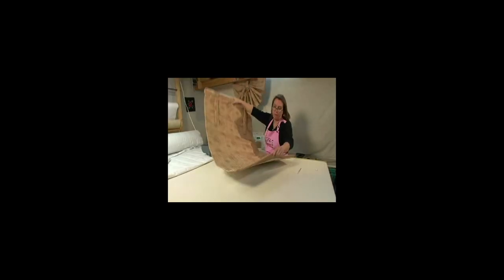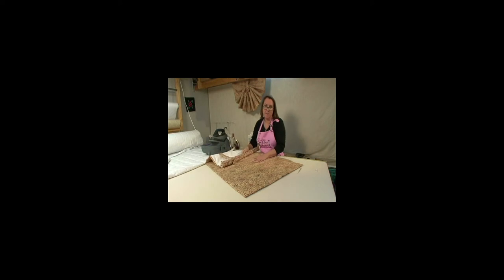Very easy. If you want to lengthen it, just drop it down and take the tabs. So it's very versatile and super fast, super easy to make. Let's go install it and see how it looks.